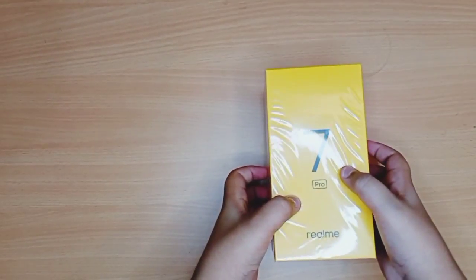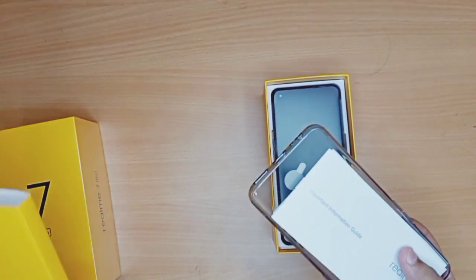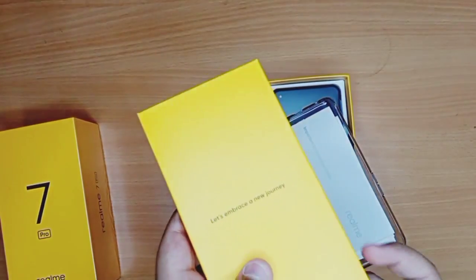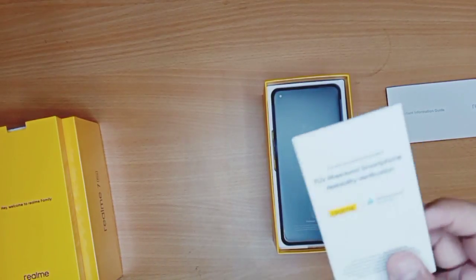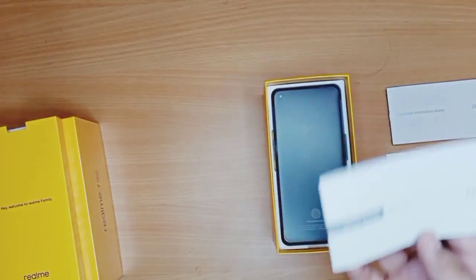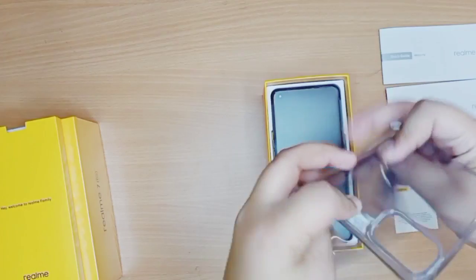Now let's unbox the phone. Inside it says 'Hey, welcome to the Realme family.' Pulling this out, it says 'Let's embrace a new journey.' Inside there's nothing else in that compartment, so I'll search for the SIM ejector tool. Here you have the important information guide, Realme reliability verification, and the Realme quick guide.